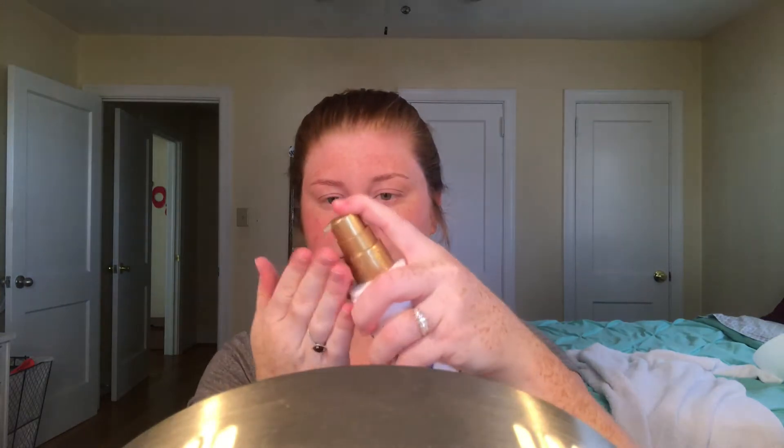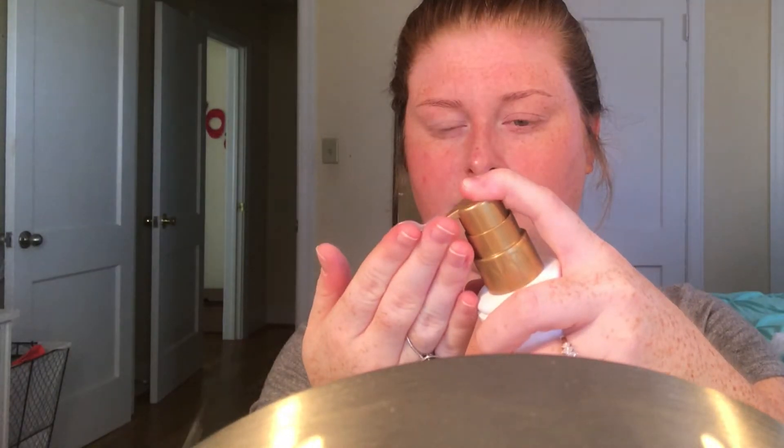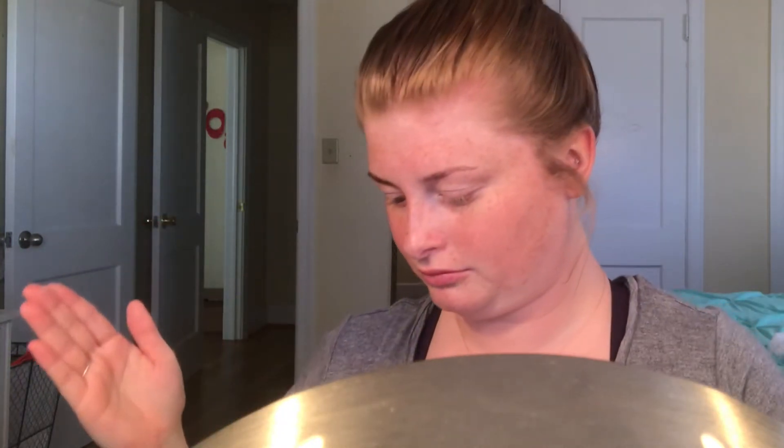I'll take about three to four pumps, run it through my hair, brush it, and throw it up in a bun. I also take these little baby hairs — they're generally the ones that don't get cut, so they're the most damaged — right along my sideburns. I'll take just a little bit and run it through my fingers, then along the sideburns to make sure they're coated.